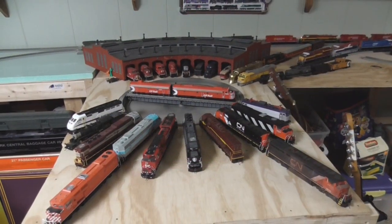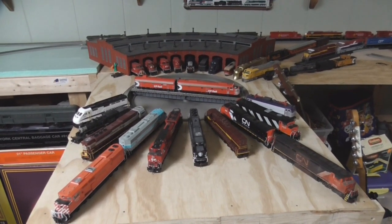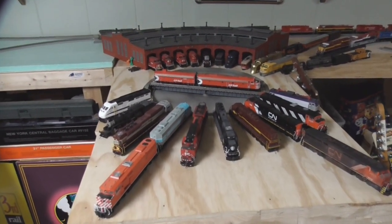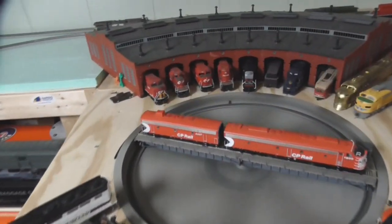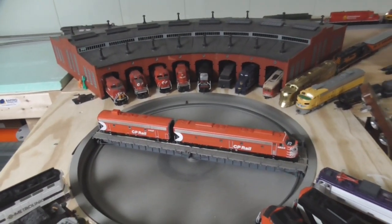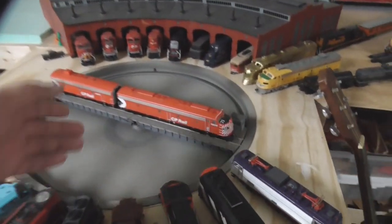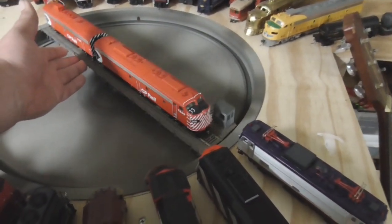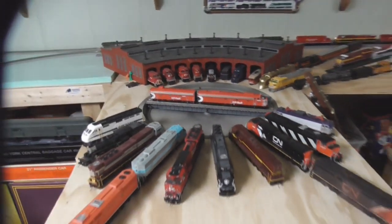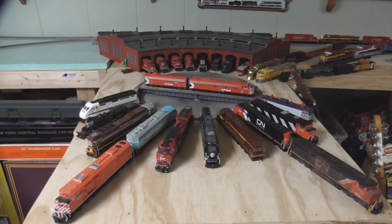One goal I want to try to accomplish this year is to finish up all of the track work in the yard area and the turntable area, because all these locomotives right here are just sitting on the ground — they're not actually on any tracks — including the ones in the stalls right now. I want to try to finish up the track by the end of the year. Just as a reminder, the turntable itself is not powered; it spins freehandedly, so this will be more of a display area for the models. Let's see if I can make that happen by the end of the year.